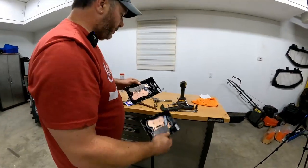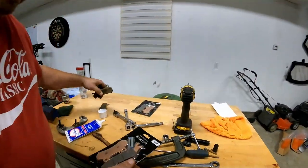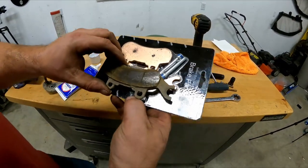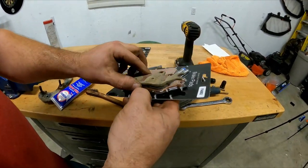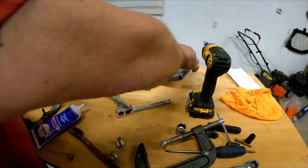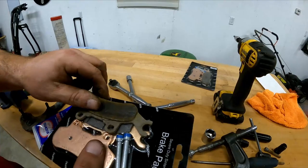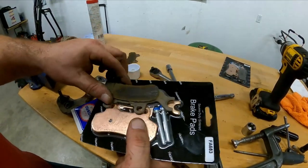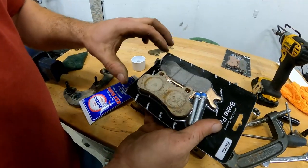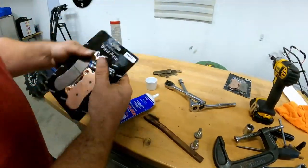To know which side goes where: put your brake pads on top of the one that's showing, and obviously it's not going to match going the wrong way, so you can tell which side is correct. This one here — that's the proper side. And the other one doesn't really matter which side because they're both the same.